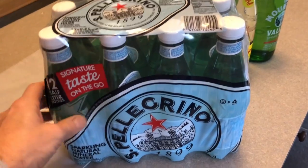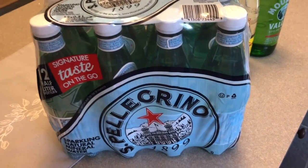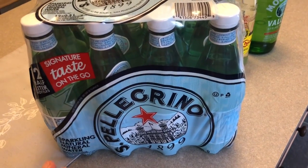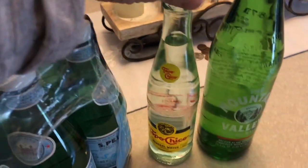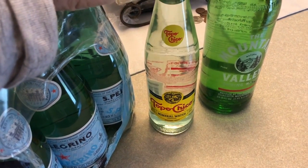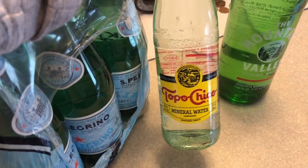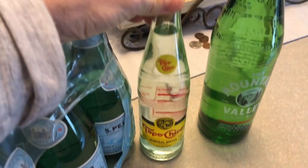I usually do not get plastic bottles, but I got these to take on the go. And it bothers me so bad because I did make a mistake — I got this glass carbonated Mexican mineral water. And it was kind of expensive, not doing that again.